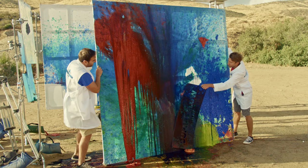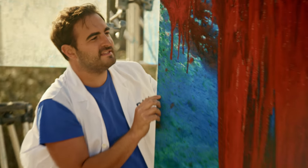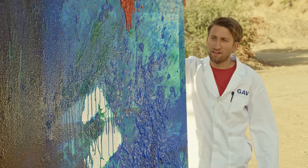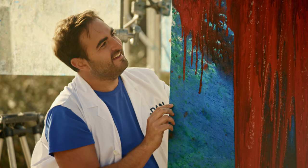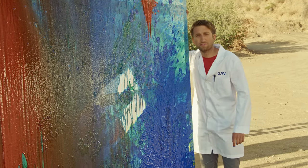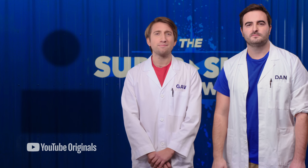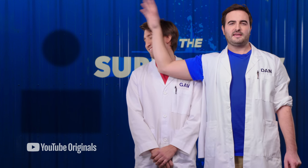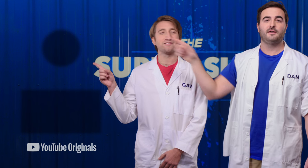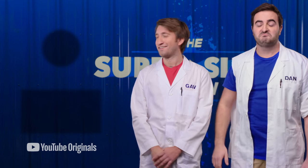You know, I wasn't a massive fan of art at school, but I think the way we do it, I could really take it up as a hobby. Yeah, if art class was like this, I would do art every day. That would be great — I'd love it. That would be brilliant. Very proud of that. Hopefully you enjoyed that video. Feel free to subscribe to The Slow Mo Guys, and we'll see you in the next episode of The Super Slow Show. Are you signing it? Oh yeah. That's what I'm talking about.